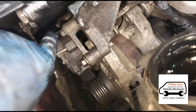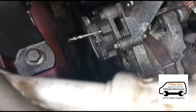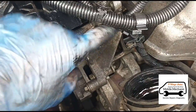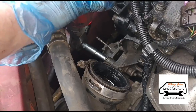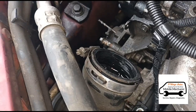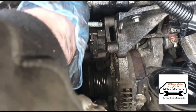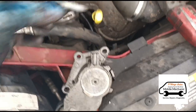Looking down in between there, we've got the bolt for the alternator. It looks like we're going to have to take off this whole bracket for the tensioner — not too bad, just a couple of bolts. We've got two there, another one here, one under there, and one more just down there. So we've got all three bolts out — one, two, three — and we can remove that.